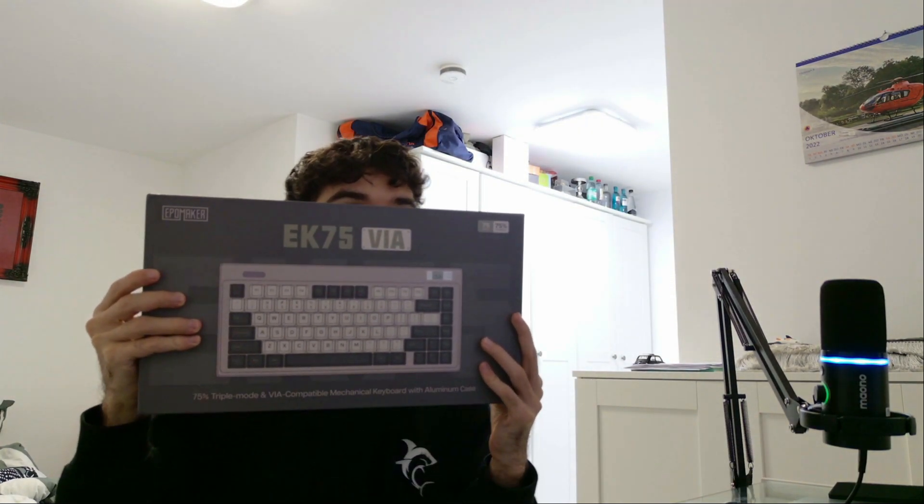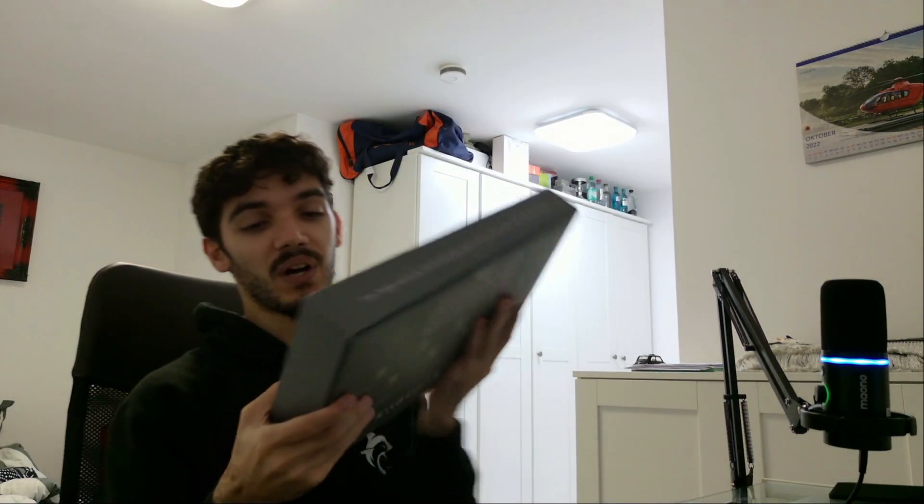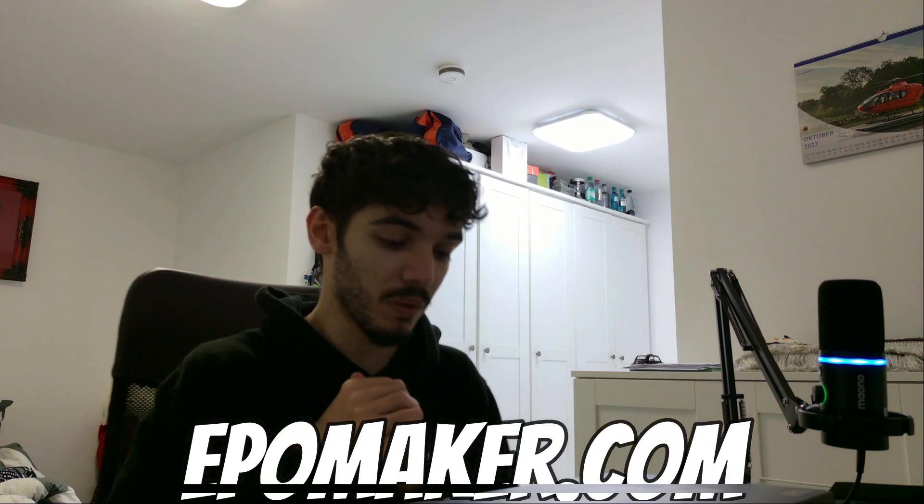Let's go, let's find out. This keyboard is called EK75VI, it has a 75 case and 75 compact layout. It's a 75 triple mode and VR compatible mechanical keyboard with aluminum case.